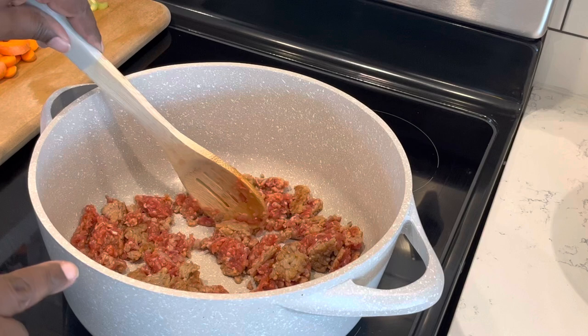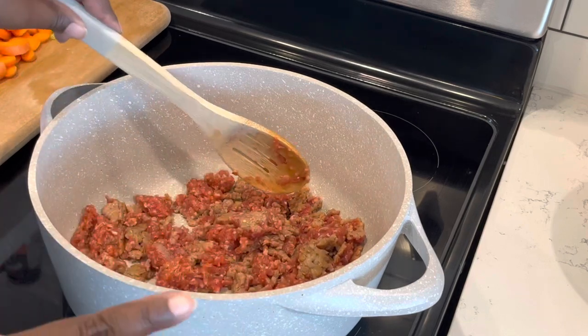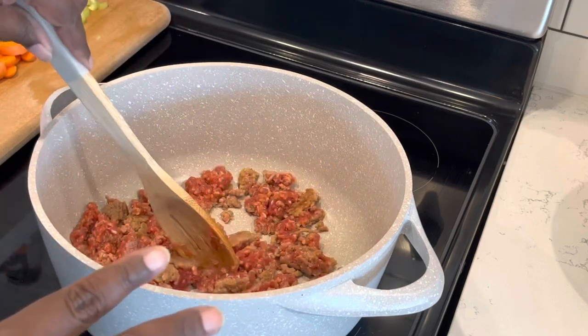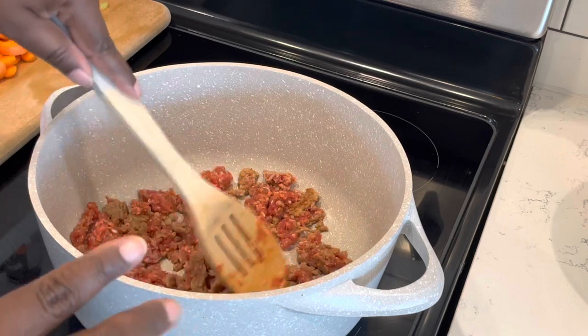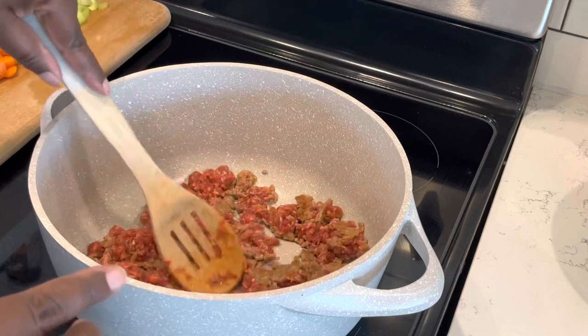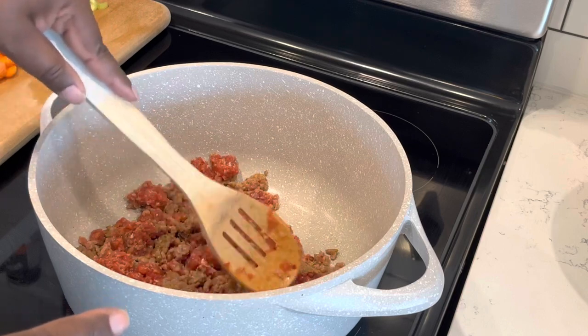I'm not going to hold you because we got the pot already ready to go. We're going to start by cooking off our ground Italian sausage — starting off with one pound of ground Italian sausage. I'm using mild today, but if you like it spicy, definitely go for that as well. Just take the back of your spoon and break everything up. We're going to cook this through and then add in the rest of our ingredients to build our soup.